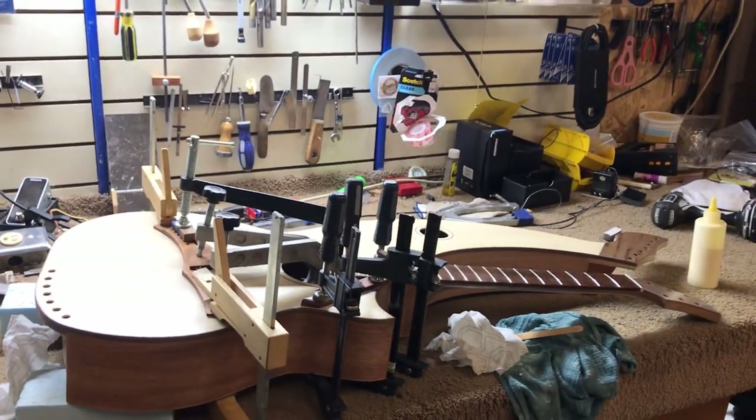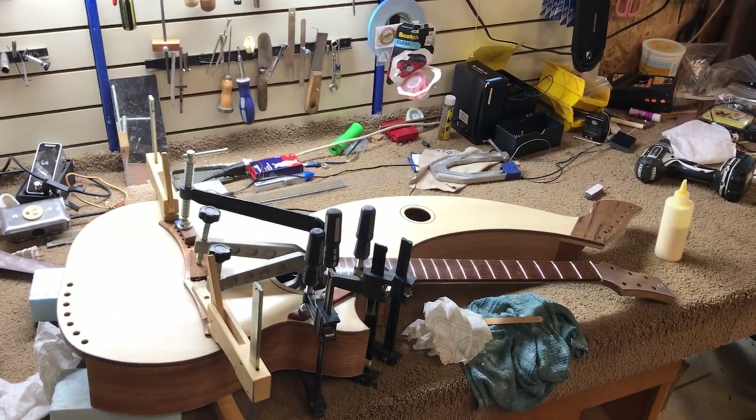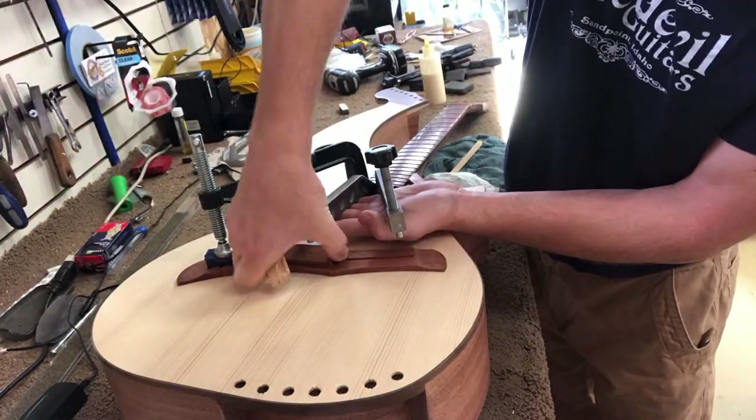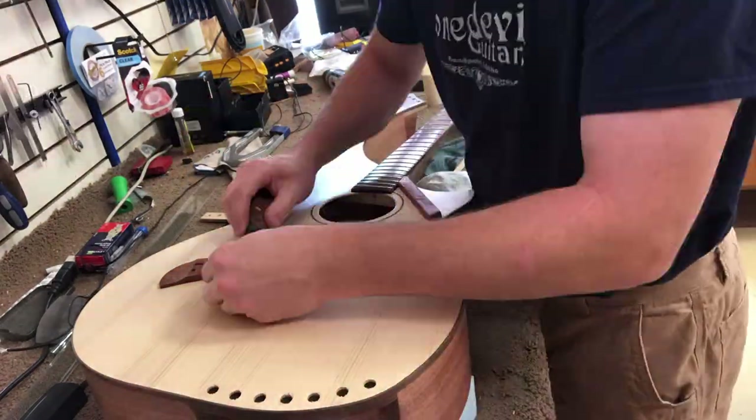Yeah, this set up really nicely. That's pretty much the end of the assembly process right there. Once the bridge is glued on it is ready for the strings. Two days later, we get to take the clamps off and you can see Tone carefully taking them out — hopefully without dinging the top or anything.